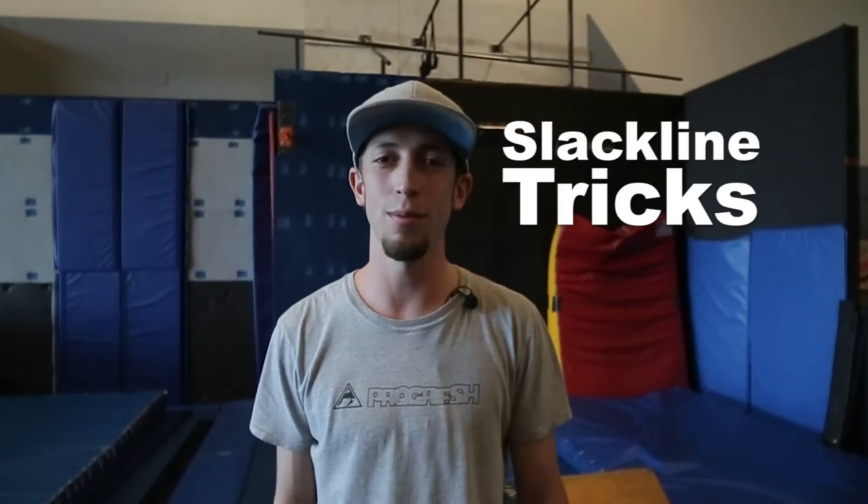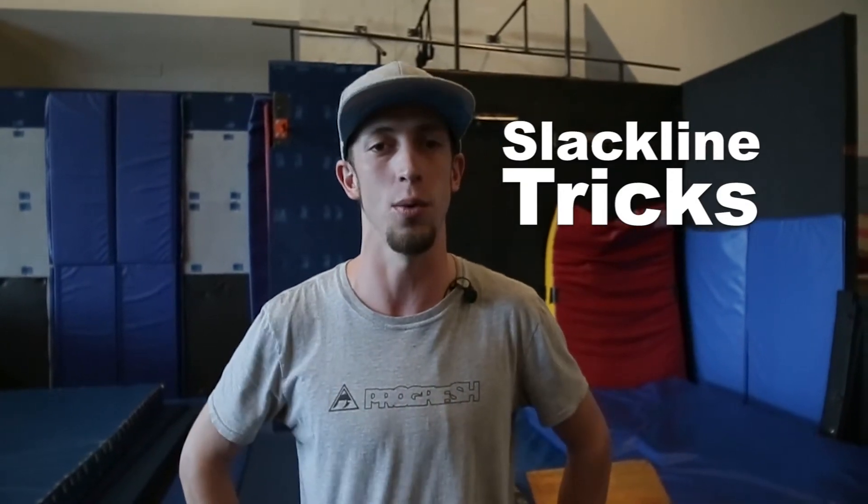What's up guys? It's Coach Evan here at Progress for another progression session. Today I'm going to show you a couple basic tricks that you guys can try on the slack line that makes it a little cooler than just trying to walk. And some of these moves are actually easier than walking is.